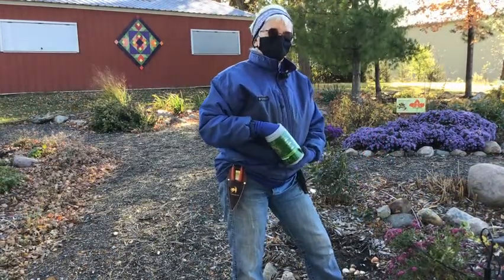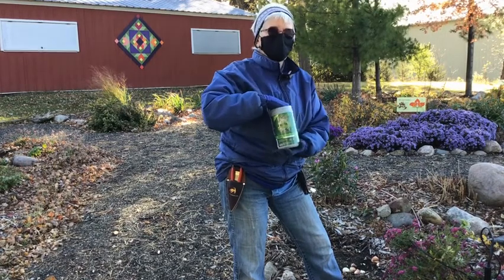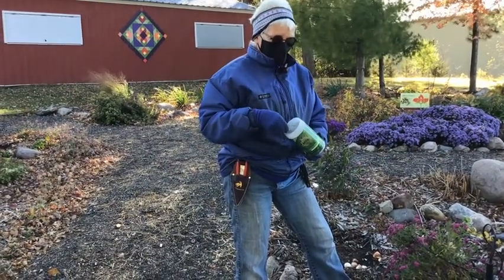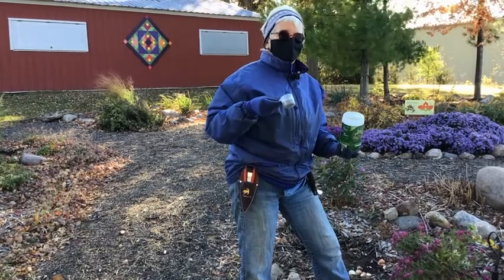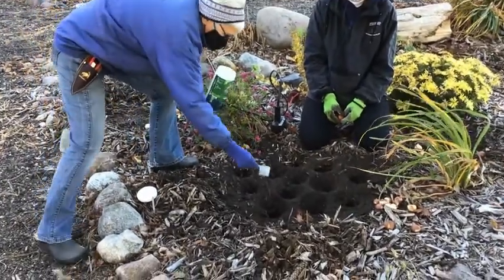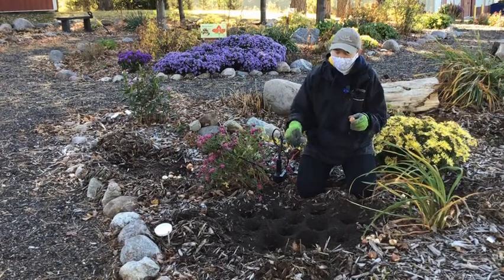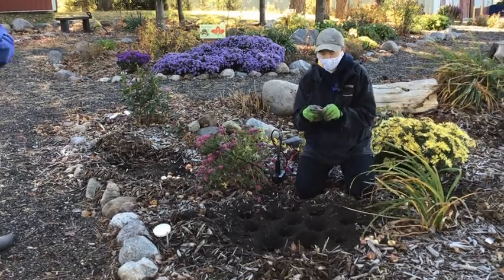If you have problems with rabbits taking your tulips or deer, you might want to use some type of repellent. This one is Repellix — it's just one that's worked well for me. Roxanne has dug the holes with the auger, and I'm just going to sprinkle some Repellix in each of the holes so it's right down there where the tulips can start taking it up when they start growing. Joyce has just put in the repellent for repelling the rodents or deer that might like your plants.